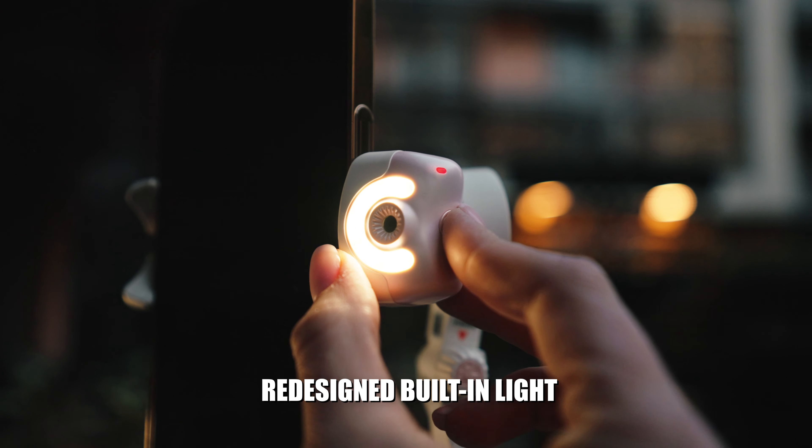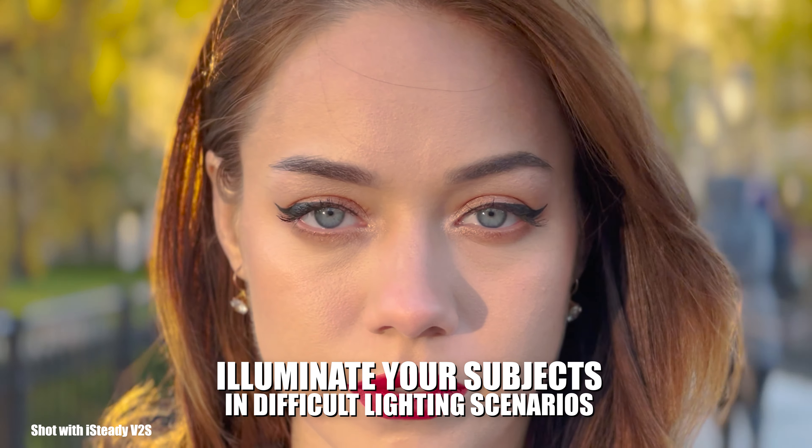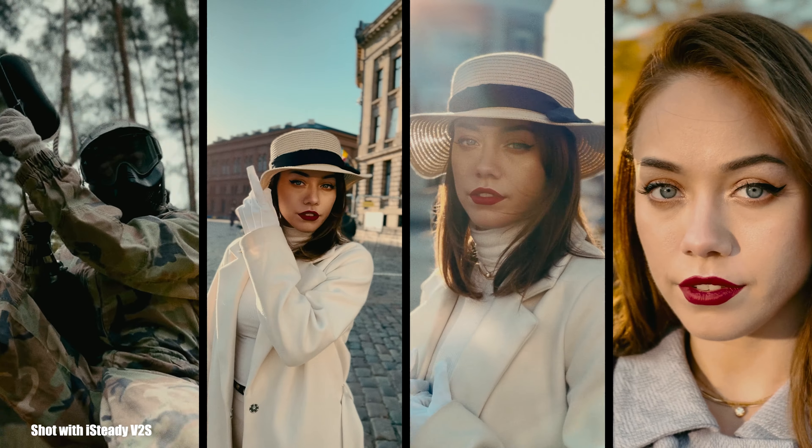The iSteady V2S also has a built-in light that will help you illuminate your subject in dark scenarios, and with a simple button press the gimbal automatically rotates from horizontal to vertical shooting modes and vice versa.